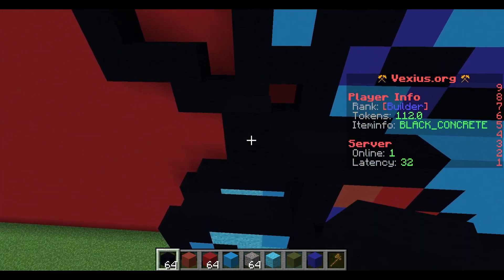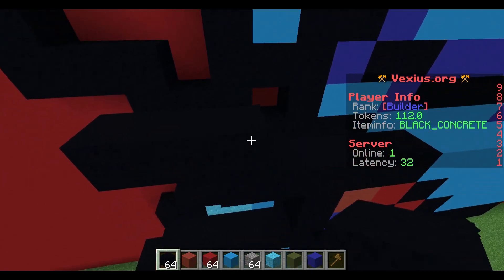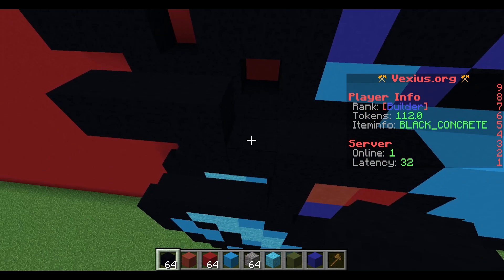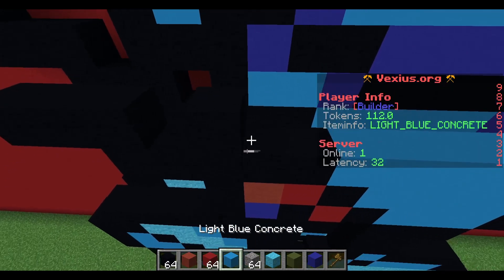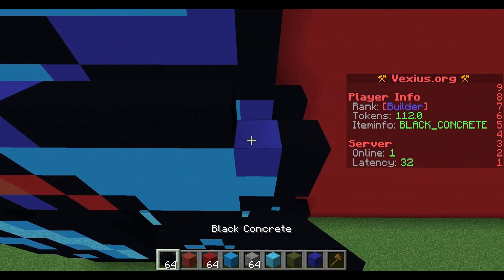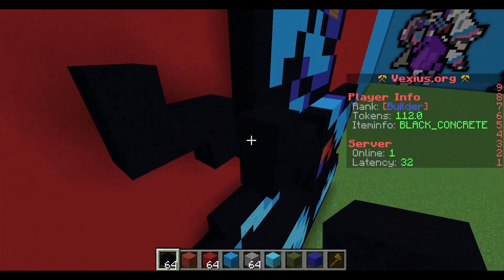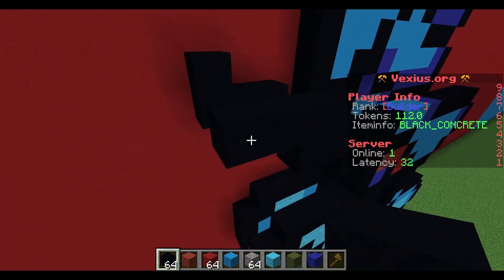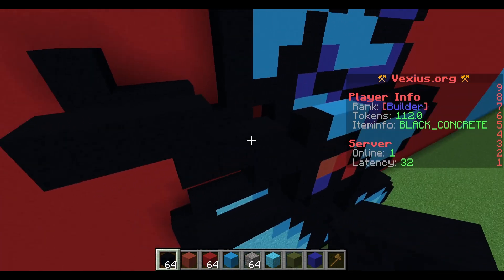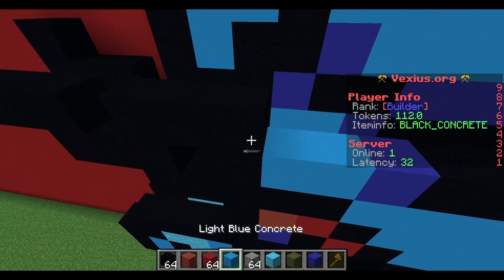Your next layer: place a black concrete and extend two out to the left. Continuing to the right, you're going to have an airspace, black concrete, two light blue concrete, blue concrete, black concrete, black concrete, black concrete, and then an extension of two black concrete and then a black concrete. To our right, an airspace followed by three black concrete.